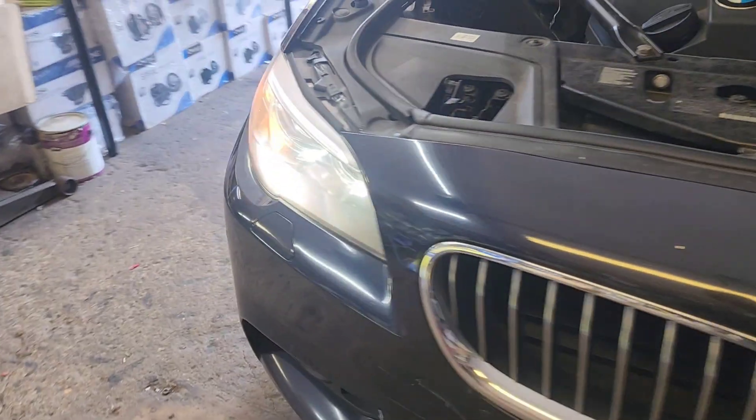All these torque screws have to come out, and there should be a lot of them. They have screws going in this way which you got to access from here. These are torque number 30, and they're really all over.